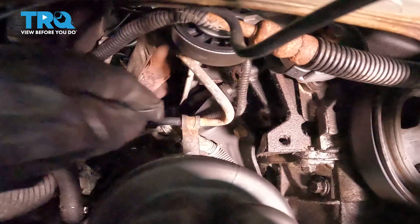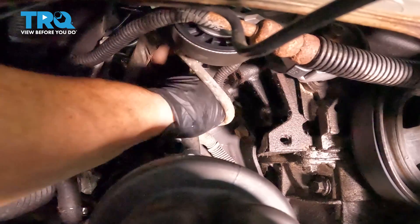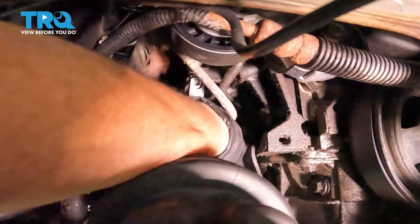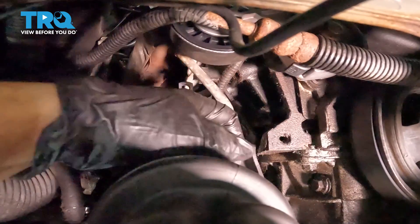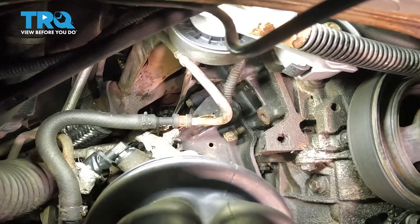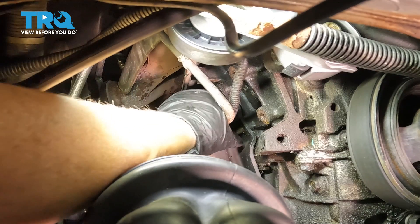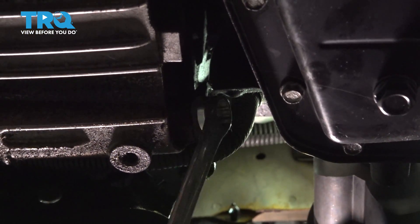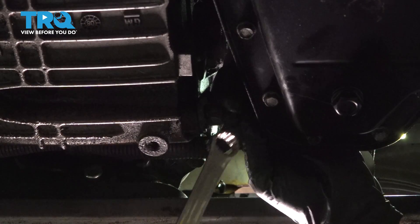At this point, I'm going to take these clips off these hoses. Just keep at it until you get this bolt out — one more to go. It's down on the bottom. This bracket is down here on the bottom, so I'll probably use a ratchet wrench at this point.